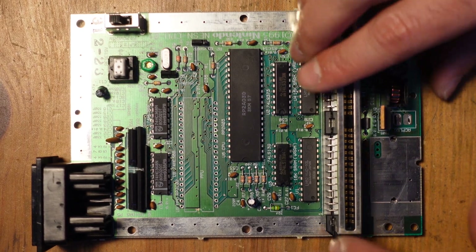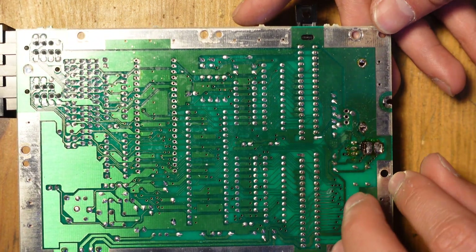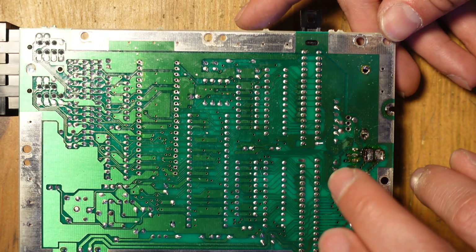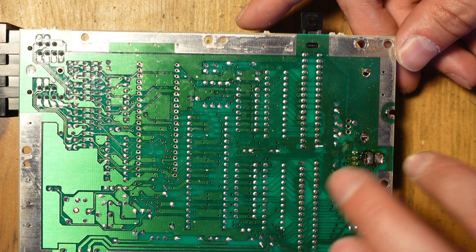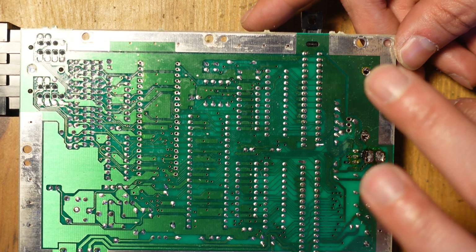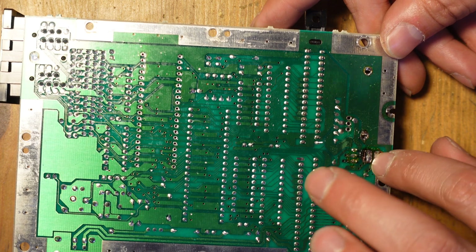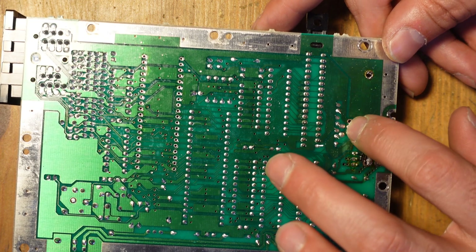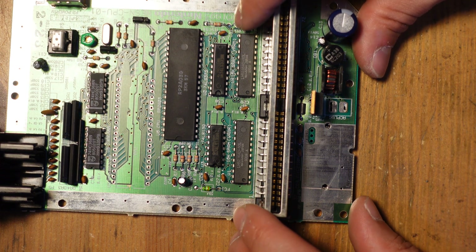So we've removed the RF modulator. I needed a lot more heat to do this — I was using the desoldering gun as a heat source instead of my iron, because the ground plane is pretty thick and absorbs heat very rapidly. You actually want to remove the power jack and that plastic piece first, then tackle the RF modulator, because that stuff just gets in the way. It's really important to keep heat on here, because it's easy to pull vias on the power jack, and you need to make sure the RF modulator points are clear too. Everything went pretty smoothly, and now we're ready to get started with the installation of the NES RGB.